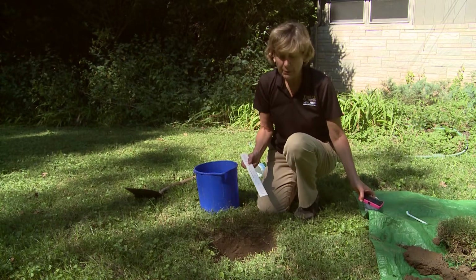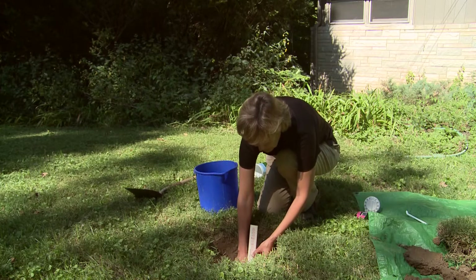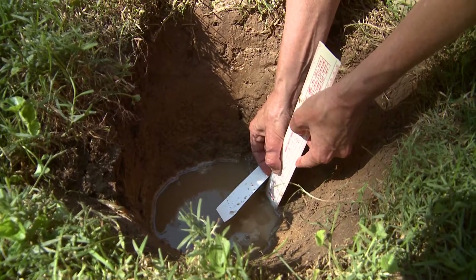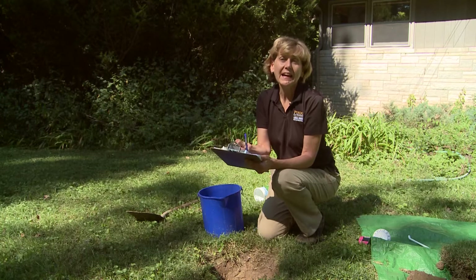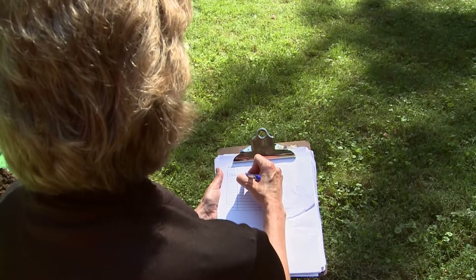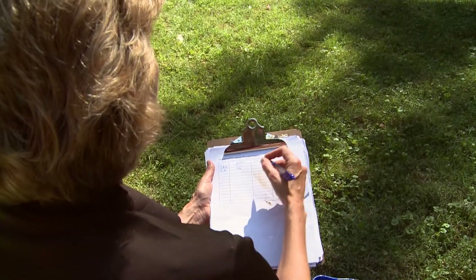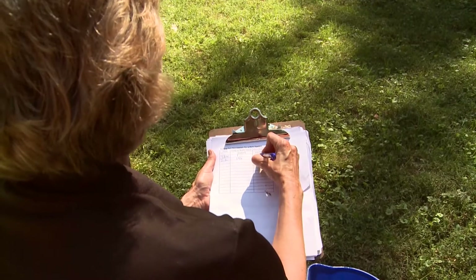After an hour has passed, come back and measure how much the water level has fallen beneath your marker. Here we see it's gone just more than an inch. After two hours, come back and do the same thing — measure how far the water has fallen below your marker. In this case it's about an inch and three-quarters. Each time you measure, record the time and the drop in water level. You calculate the percolation rate by dividing the drop by the time, which in this case is one inch per hour.